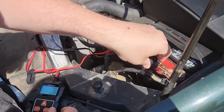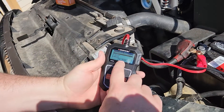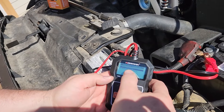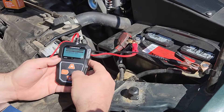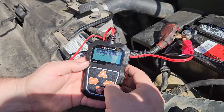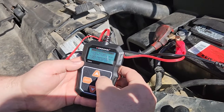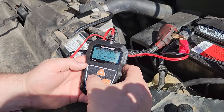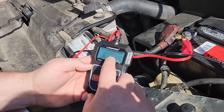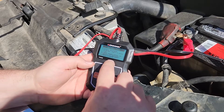Let me get it connected up here — we've got a good connection. This battery also has 12.56 volts. Hit check. This one we'll do 'in vehicle' since it has both cables connected. We can do a battery test, a cranking test, or a charging test. We're going to do a battery test and hit enter. It says to check surface charge — turn the lights on.